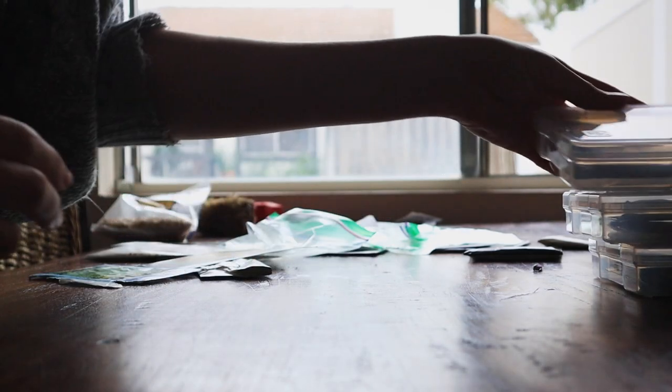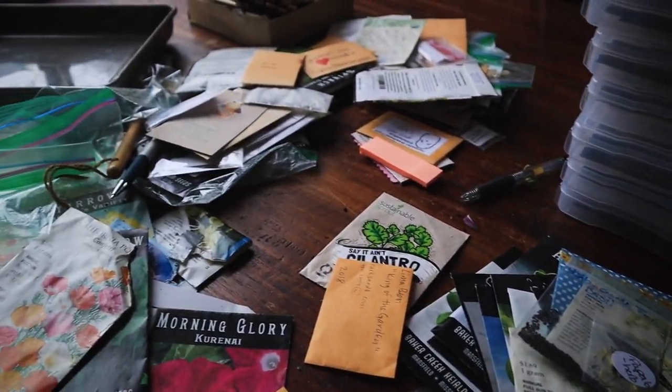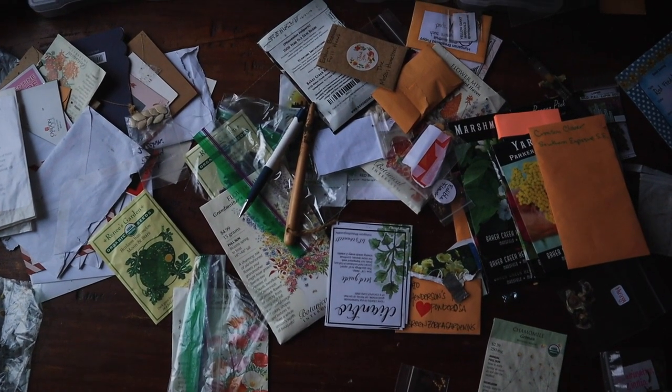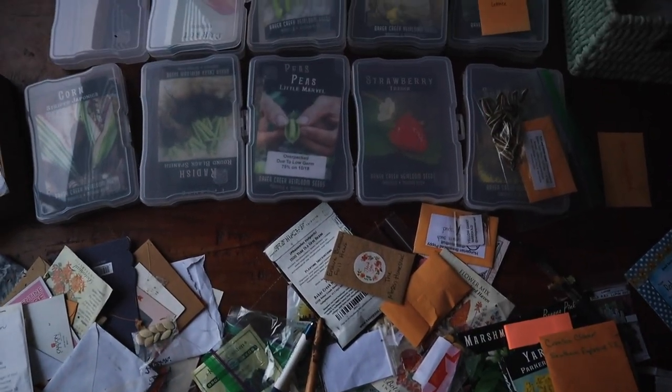It did take some time to sort through all of these seeds, but we managed to make it happen. All of these seeds eventually fit into each of these plastic packages.